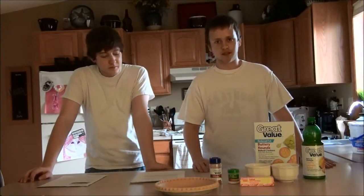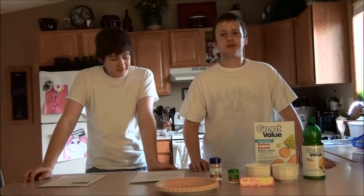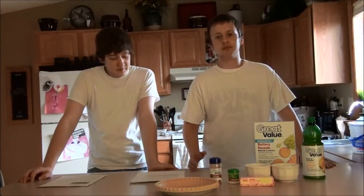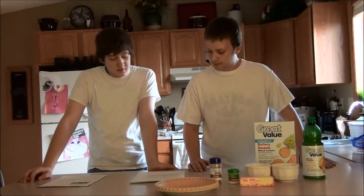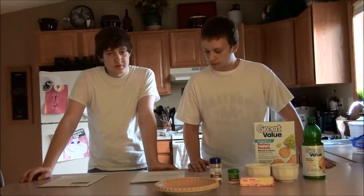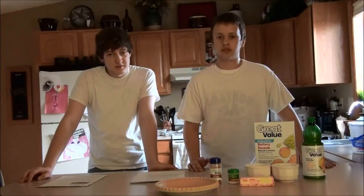Many Great Depression recipes included the eggless, milkless, butterless cake, molasses candy, Washington pudding, scalloped corn, meatloaf, and watermelon rind preserves as well.